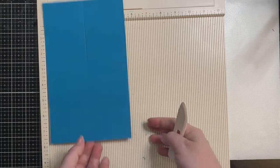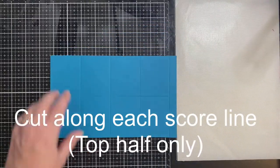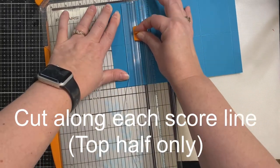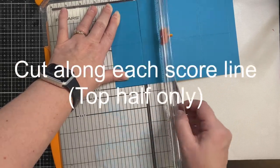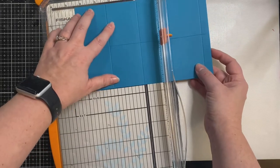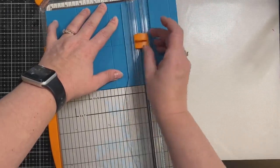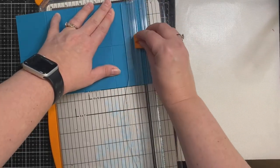Turn it again and score at two and three-fourths of an inch. Make sure whatever cardstock you use is heavyweight — this is 110-pound by Recollections. Now I'm cutting along each of the score lines on just the top half. I started from the top and went down, then realized I should have started from the middle and worked my way up, so the best approach is to start in the middle.